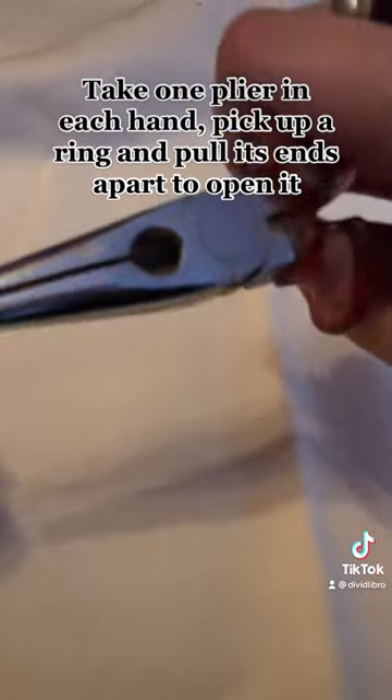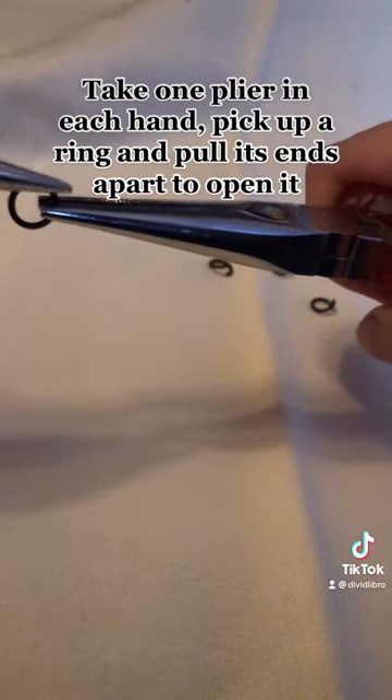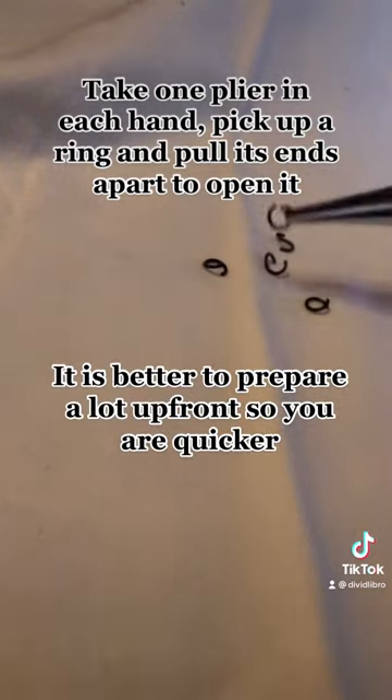Take one plier in each hand, pick up a ring and pull its ends apart to open it. It is better to prepare a lot up front so you are quicker.